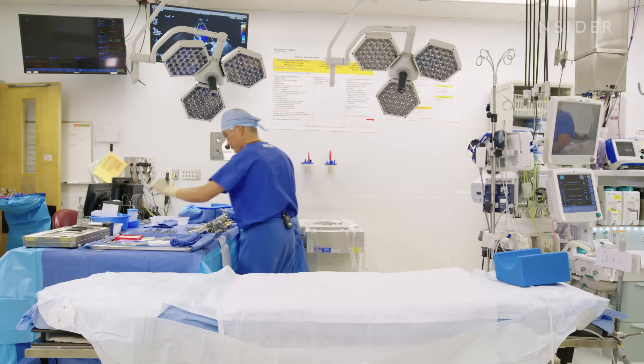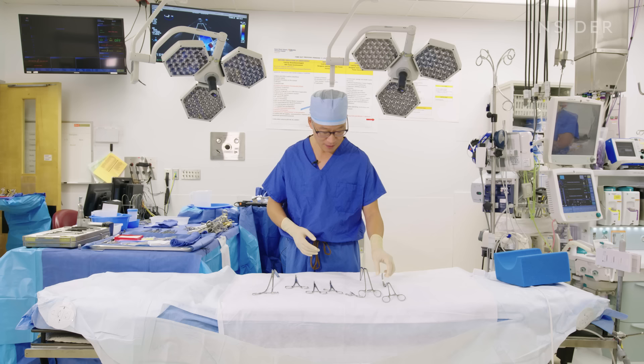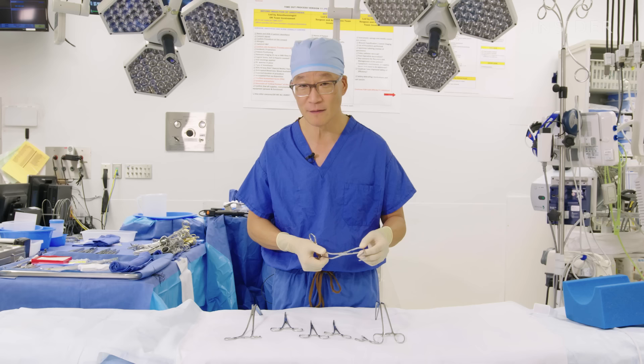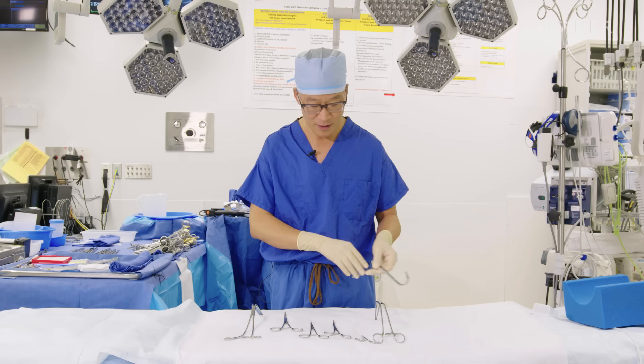This is a clamp — an aortic cross clamp. There are vascular clamps and non-vascular clamps. The vascular clamps have very specific types of jaws which are called non-crushing. The importance of non-crushing is that we don't want the cells that make up that particular part of the organ to be crushed or killed or devitalized because you're closing the clamp on it.